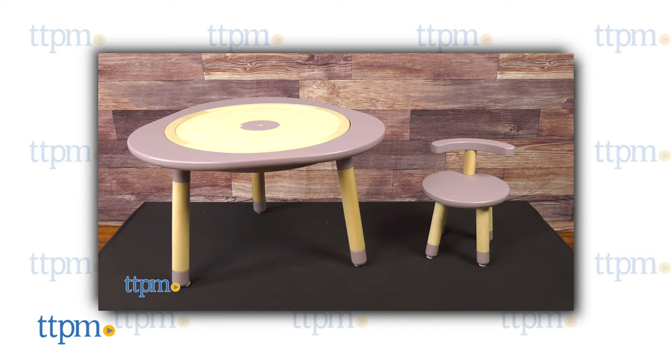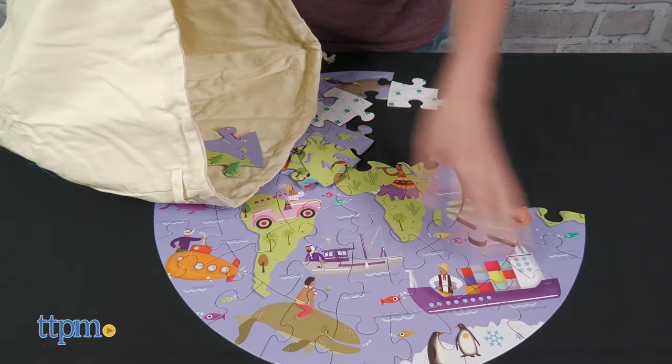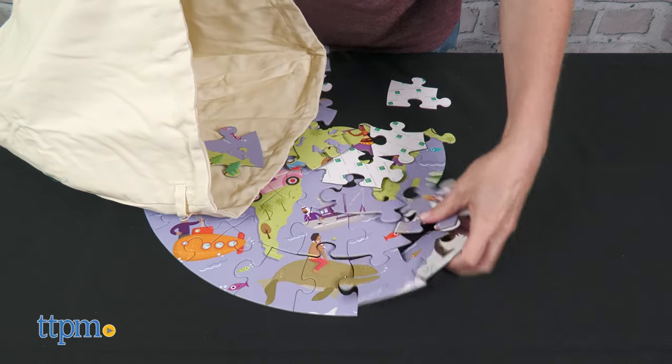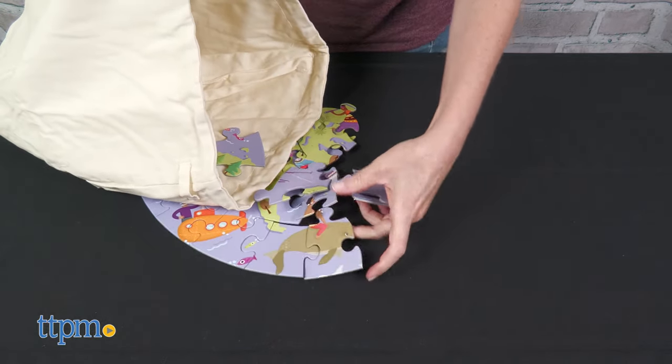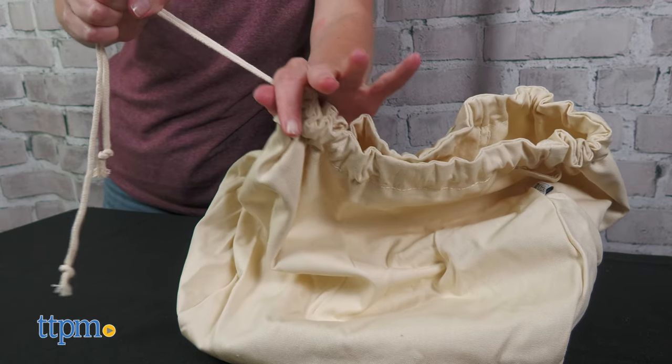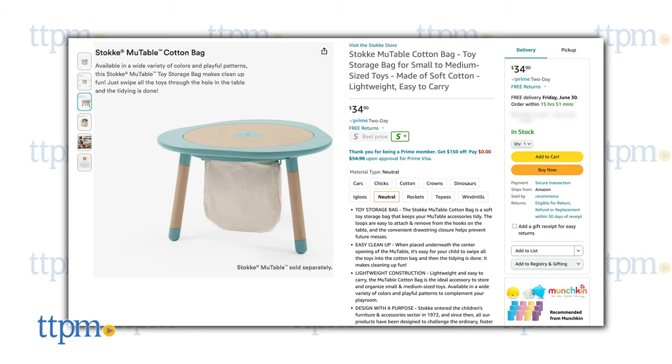The puzzle is made to fit the MooTable puzzle base, but you can certainly puzzle without it. When puzzle time is over, store the pieces inside the toy storage bag. This cotton bag is perfect for organizing and storing small and medium-sized toys. The drawstring closure keeps everything inside. I've got a neutral bag with no pattern, but you can find the bag in nine designs.